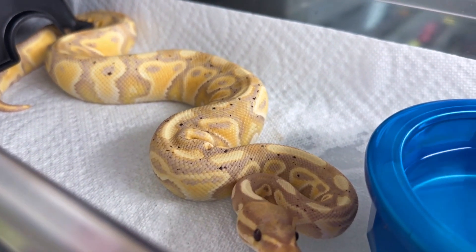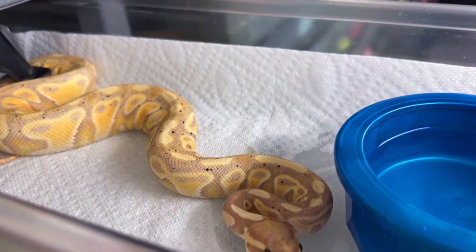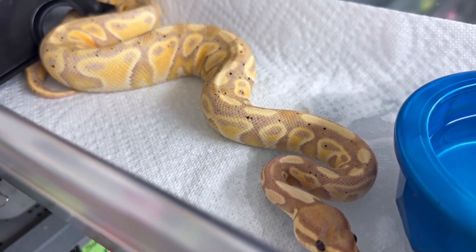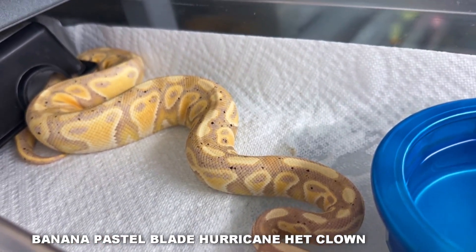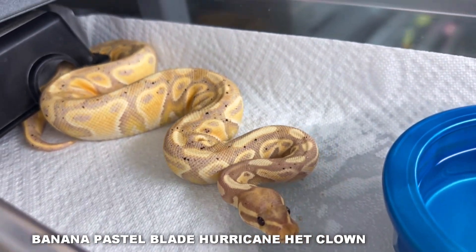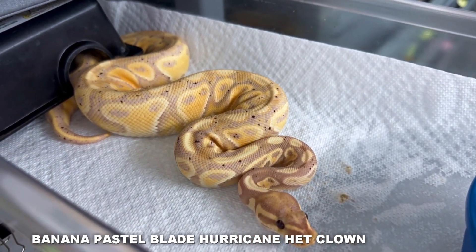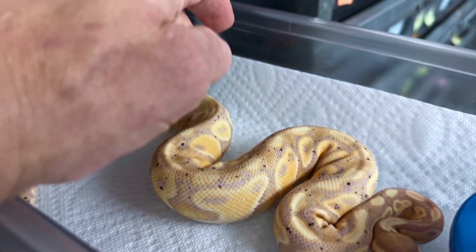Now here's a banana pastel blade hurricane head clown — so this is banana hurricane pastel blade, but it's not a visual clown, it's a head clown. This snake is over a year old, and usually bananas lose all their coolness at about a year old because they fade a little bit. But this snake has not lost anything, because it's got the hurricane in there, which adds more pattern and purples in here.